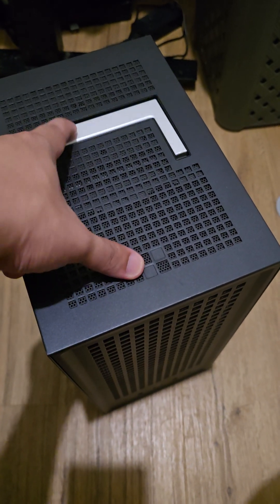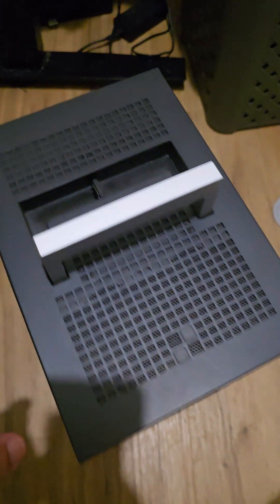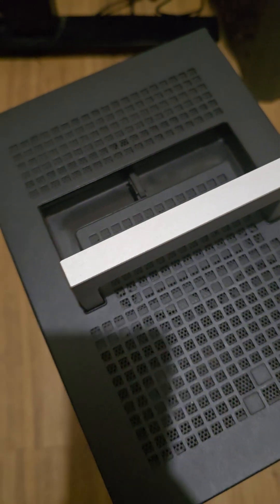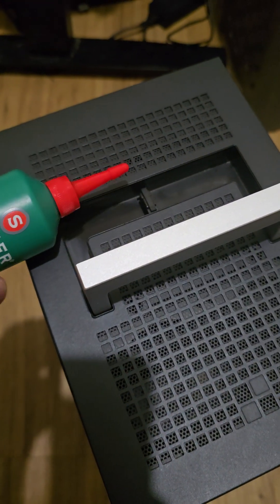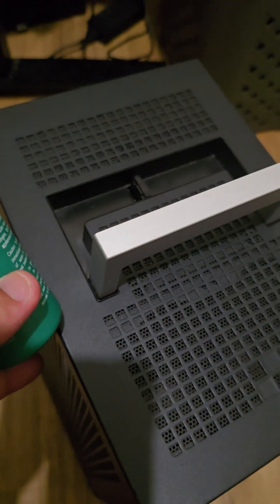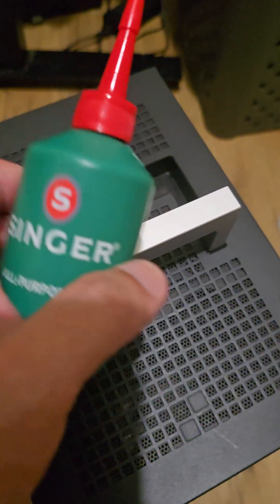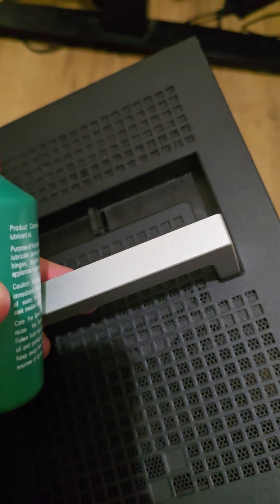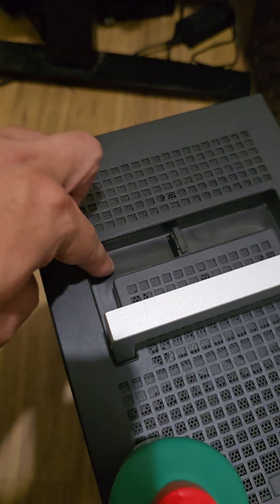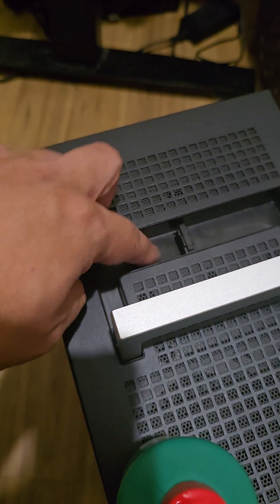All you got to do is pull this out — you see that right over there. Apply a little bit of this Singer Oil to each side. Tilt it that way and then apply on that side, tilt it the other way and apply it on the other side. You can see that I already have oil marks over here — I'll clean that out later.